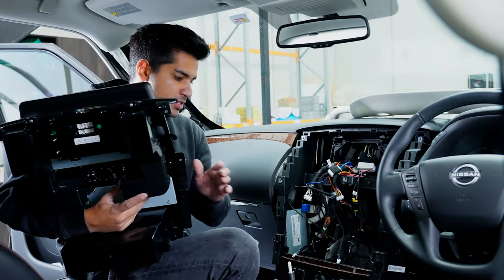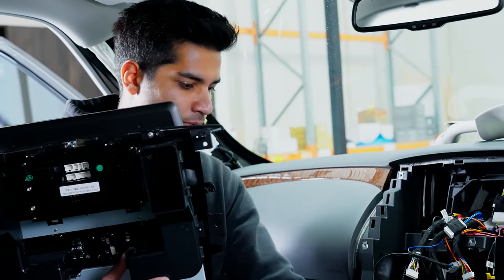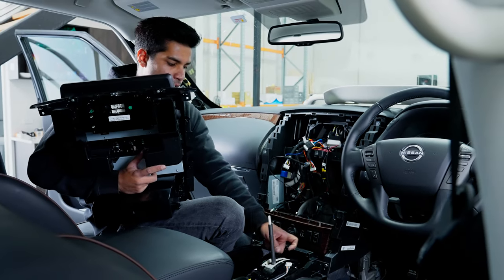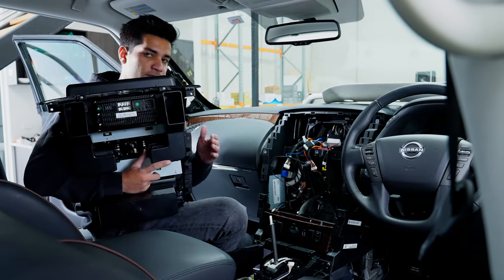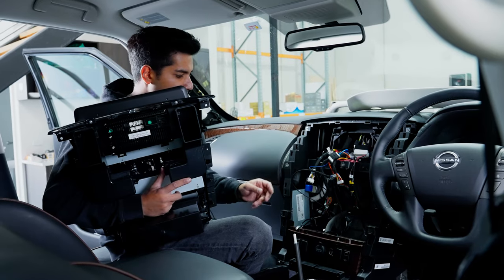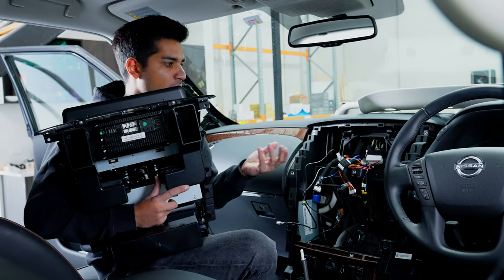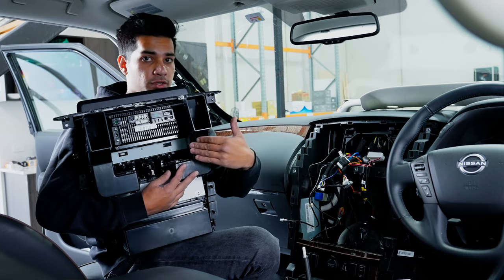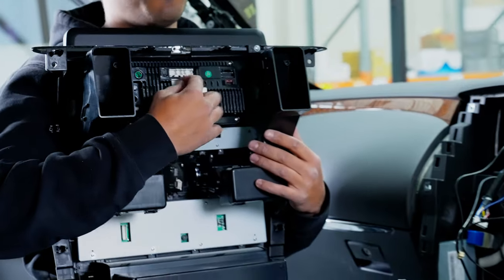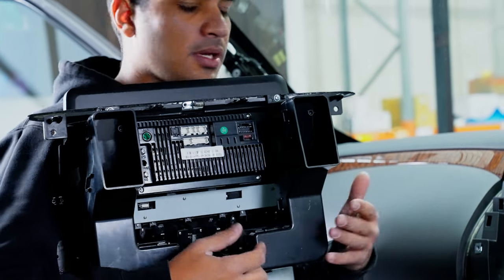Once everything is plugged in — GPS antenna done, microphone done, USBs done — pop the bottom panel back in with its four plugs. Transfer all your clips over to the new screen. When plugging in the GPS and WiFi antennas, note they have the same connector type but are different colors — one's gold, one's silver — make sure you get them the right way around. Everything else only goes into one port, so just be careful. If you see a four-pin connector, don't force it into a six-pin port — count the pins when you plug it in.